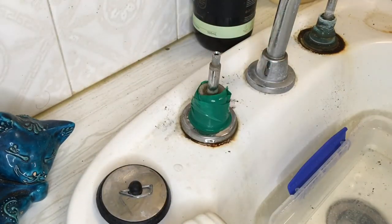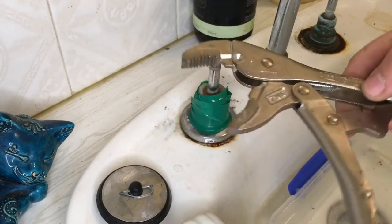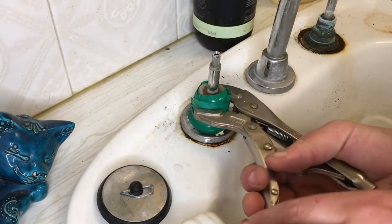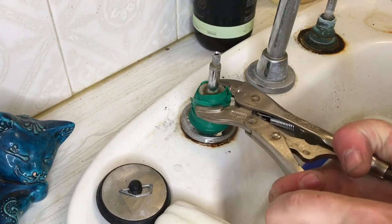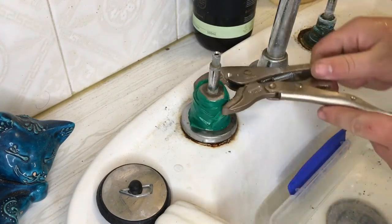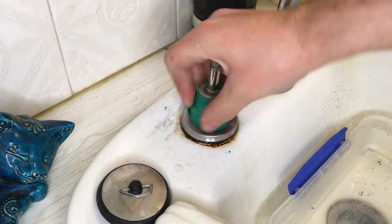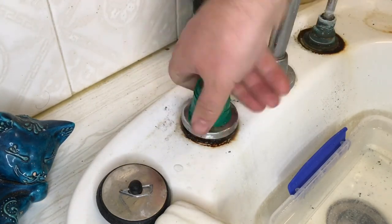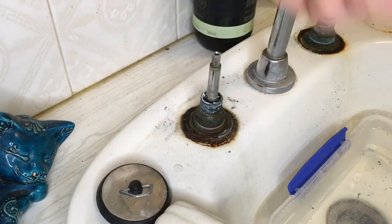Once it's covered in tape, you can get your grips and set them up for the right size. Squeeze it on and give it a turn — and there we go. That's come loose. It was quite stuck on there, and now it's easily just spinning up off the spindle. And there you have it.